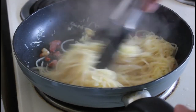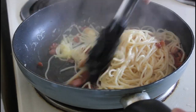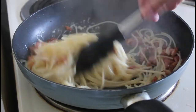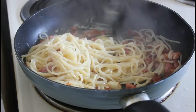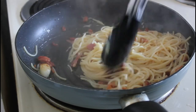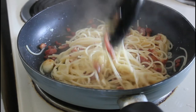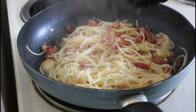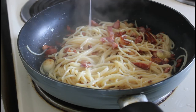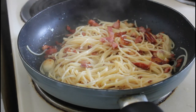We're going to mix it up and put the heat back on a bit. Now if it looks like it's starting to dry out, just take some of that pasta water and drizzle it in — that should do the trick.